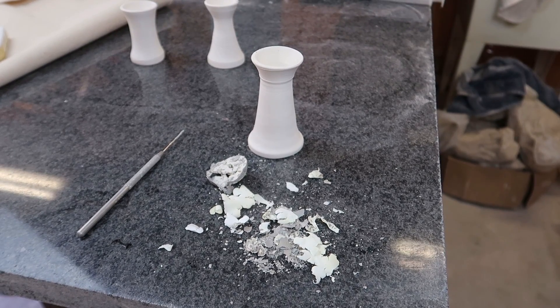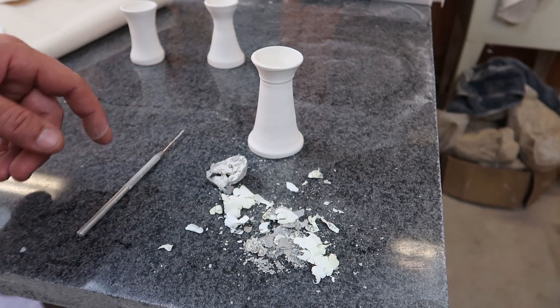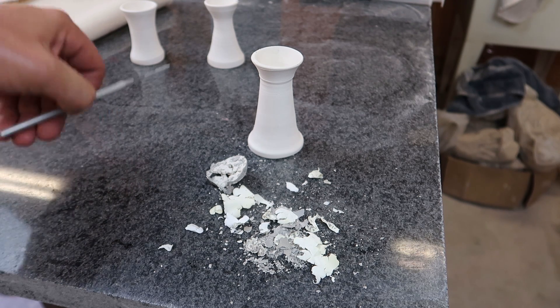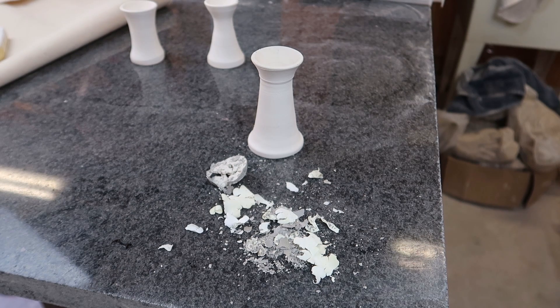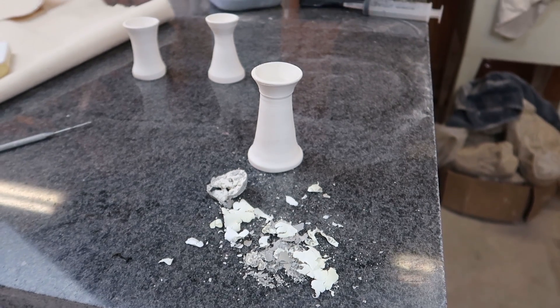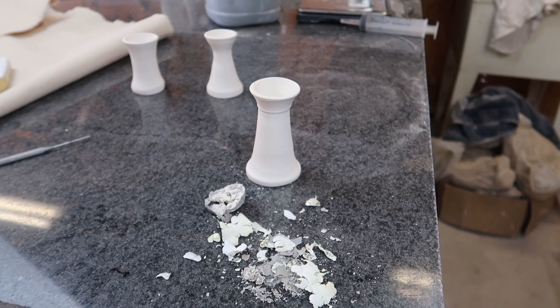This is a fail. But I want to try it again. This time I'm going to make sure I leave the casting slip in longer to make it a thicker shell, and number two, I'm going to make sure to reopen a vent hole in every egg. So hopefully this does not happen again. Let's try it again.